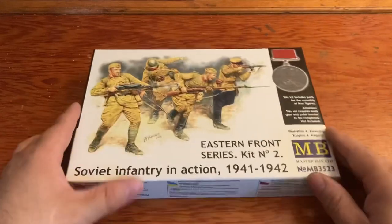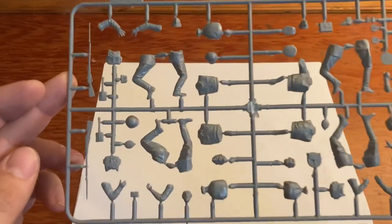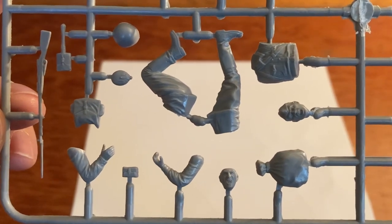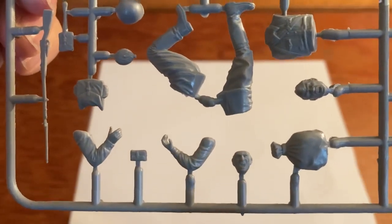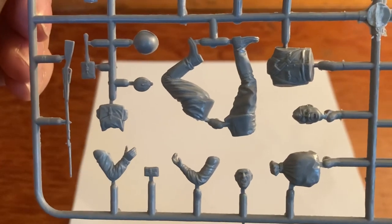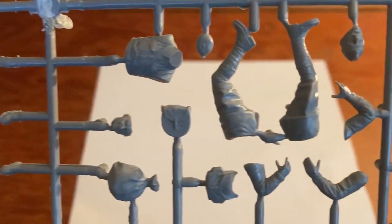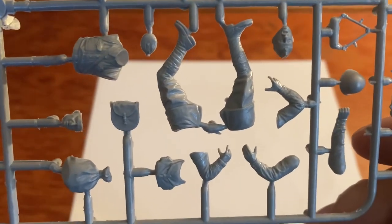Let's take a look inside this box — Soviet Infantry in Action. Here is our first troop, and this is one where you can do a different head option: you've got one head right here and another one right here, so that's pretty nice. Got a lot of detail — a rifle, helmets, packs. Here is another soldier, and this one also has the option for a different head.